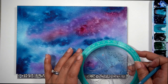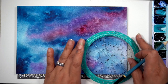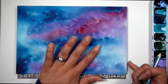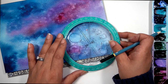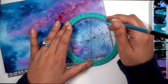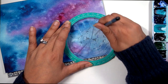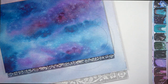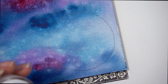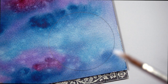Let your piece fully dry before moving on to this next step. You can leave your piece like this — there's nothing wrong with it, it looks great. Or you can add a little bit of fun to it. I'm going to add a cute little blue planet in this corner here. Take your circle maker tool — feel free to use a cup, a plate, a saucer, or just freehand that circle.